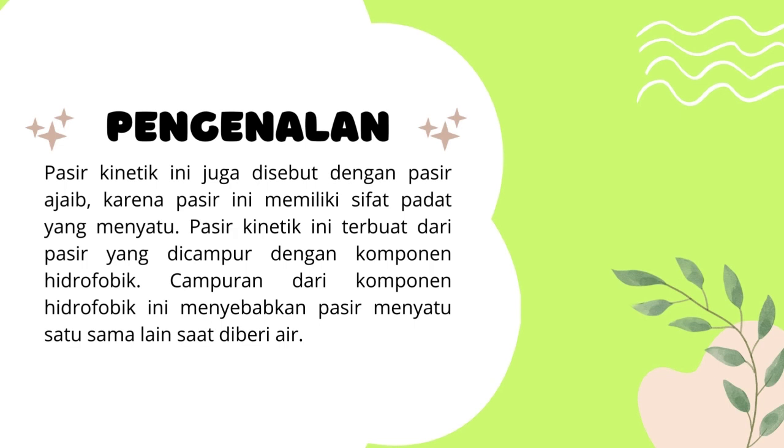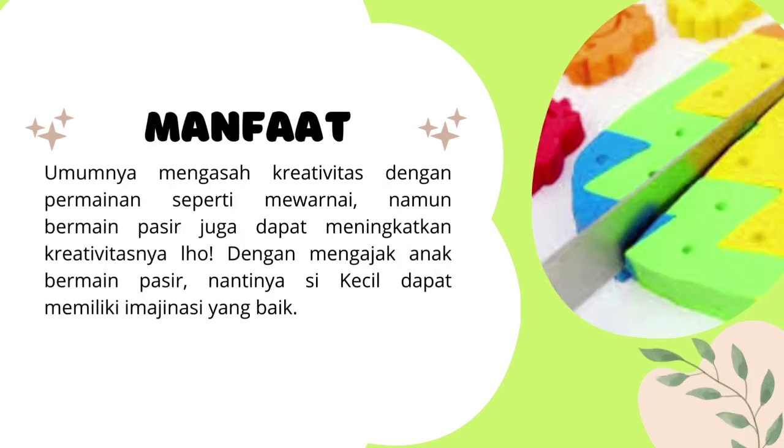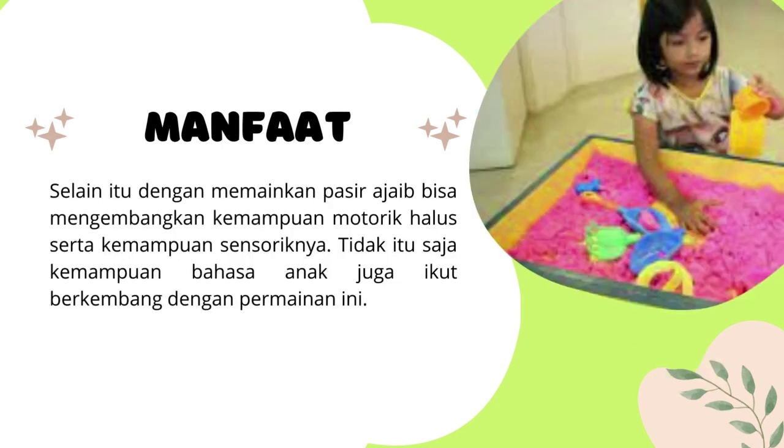Untuk manfaat bermain dengan pasir ajaib ini umumnya adalah untuk menghasilkan kreativitas. Dengan bermain pasir juga dapat meningkatkan kreativitas anak. Dengan mengajak si kecil bermain pasir, nantinya dapat memiliki imajinasi yang baik. Selain itu, dengan memainkan pasir ajaib bisa mengembangkan kemampuan motorik halus dan sensorik halusnya, dan lebih daripada itu juga ternyata membantu kemampuan bahasa daripada anak.